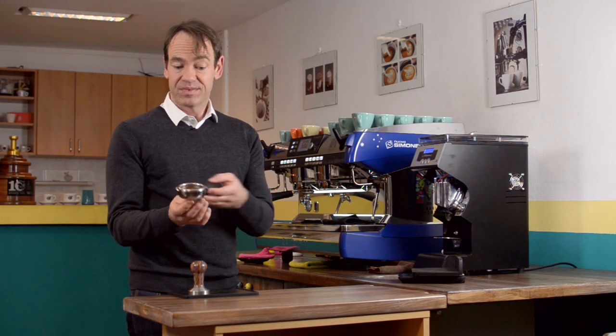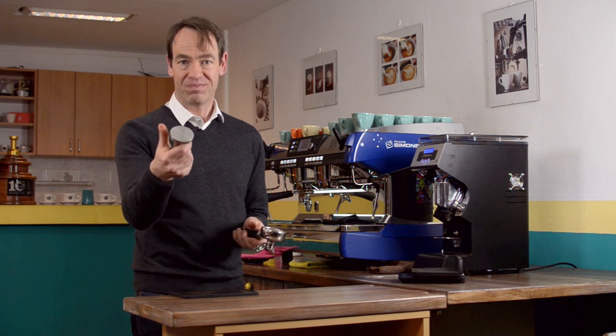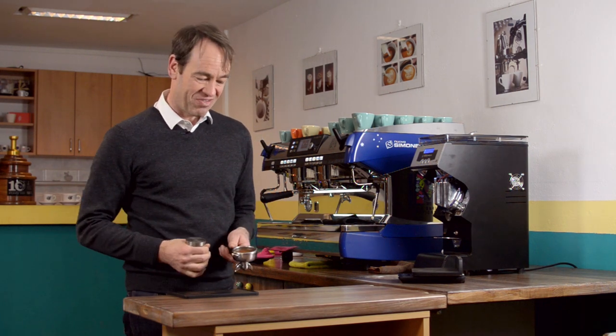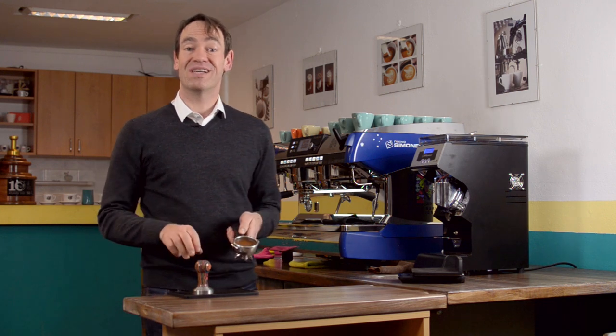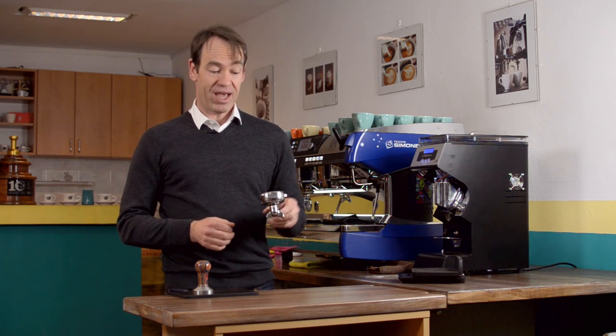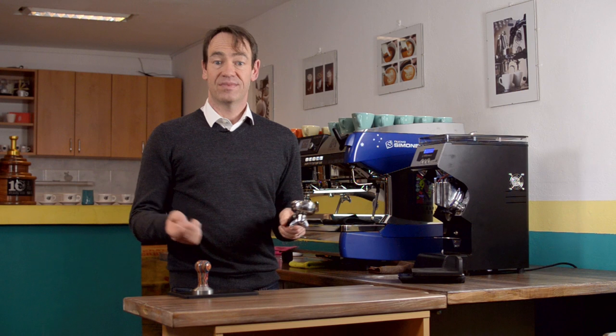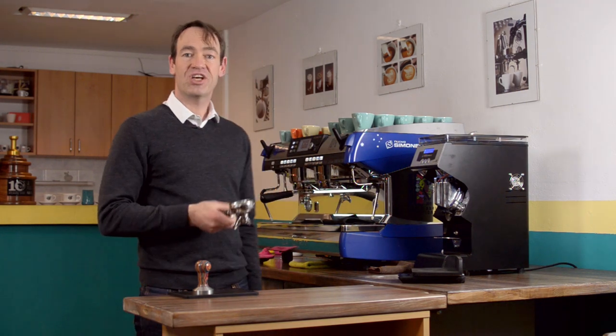I check to make sure it is flat and level because I know that I'm thumb heavy. I know this from competition, where we were checking my tamp all the time. So now, every three or four coffees I make, I just give it a little quick check to see if I'm on target. Then we're done — quick wipe and insert.